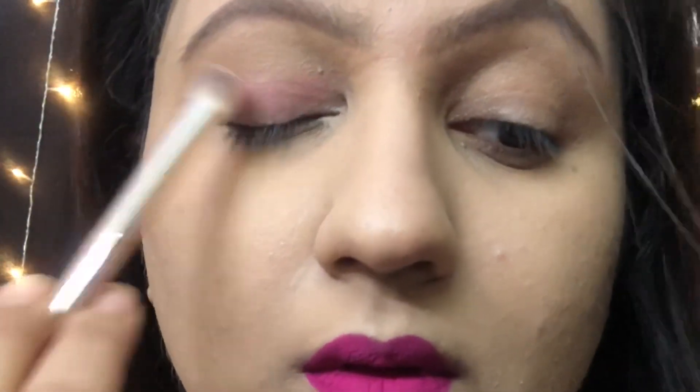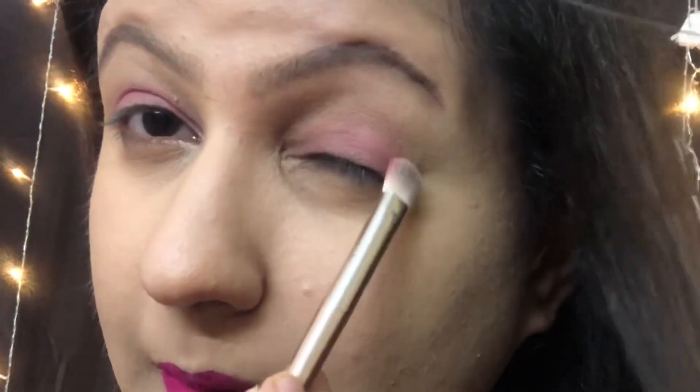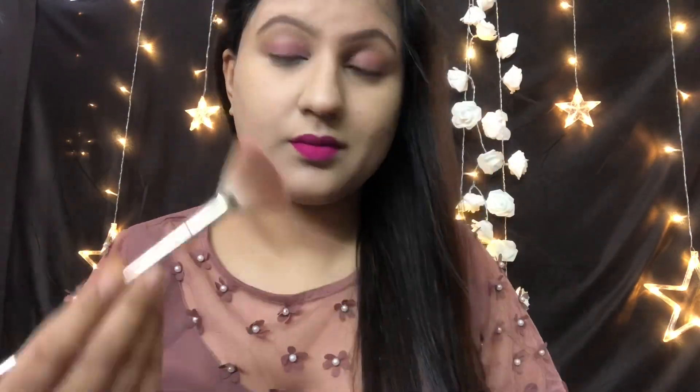I don't use an eyeshadow palette here. I am using a very good LA Girl pigmented blusher in a lovely pink color. I am applying it with a simple eyeshadow brush on my eyelid very lightly. I am looking for a very nice wash of color — we don't need an eyeshadow palette here, just a little color in the eyelid area. Blend it to the transition line, and that's it.